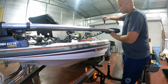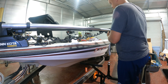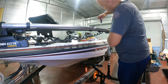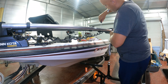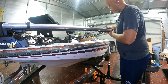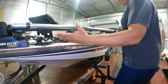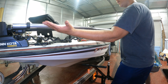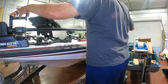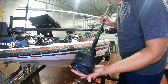I'll loosen this up a little bit so I can get the other one on. I just noticed that this whole mount is supposed to be on top, right? So it's supposed to go up. Now I believe it's time to install the Mega 360.